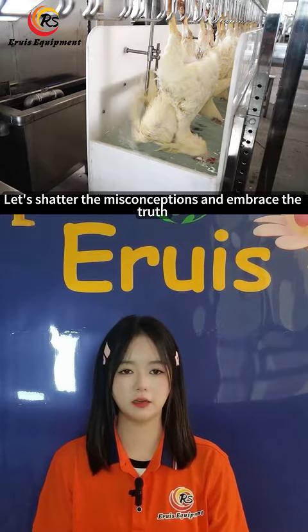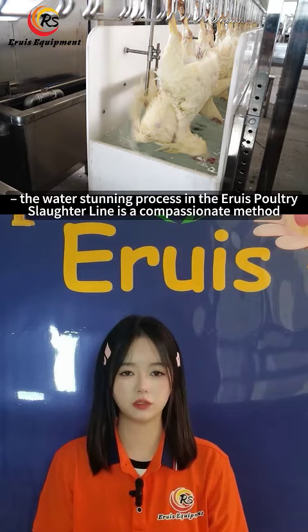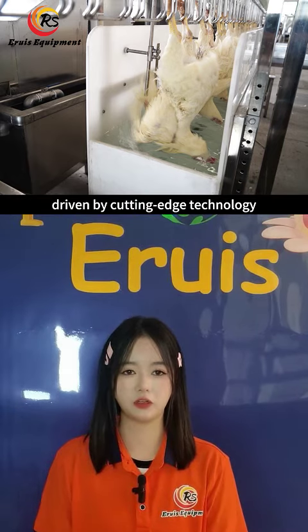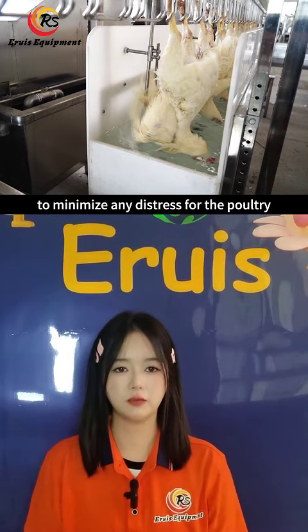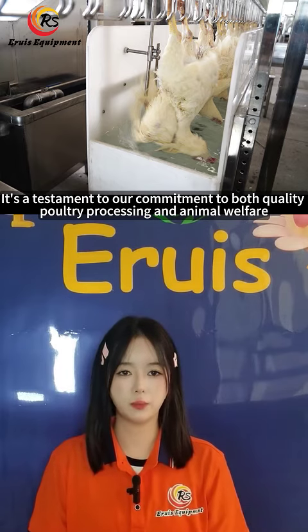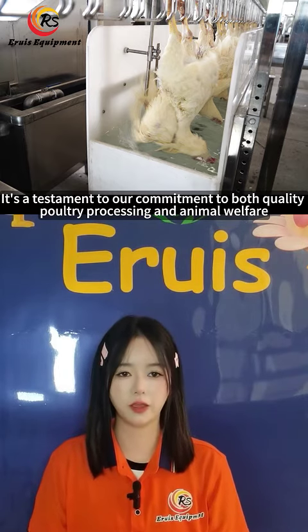Let's shed the misconceptions and embrace the truth. The water-stunning process in the poultry slaughter line is a compassionate method, driven by cutting-edge technology to minimize any distress for the poultry. It's a testament to our commitment to both quality poultry processing and animal welfare.